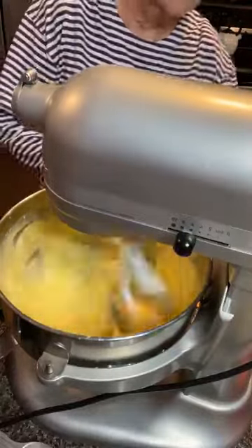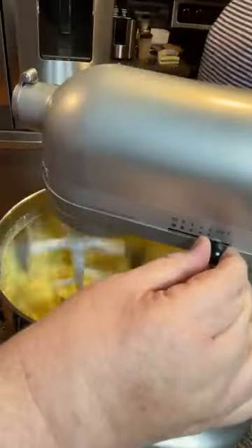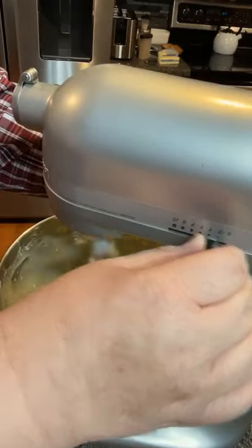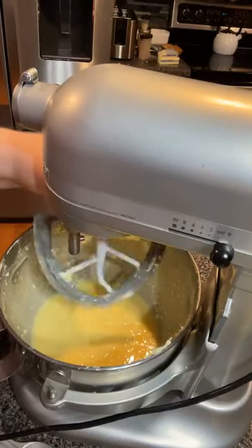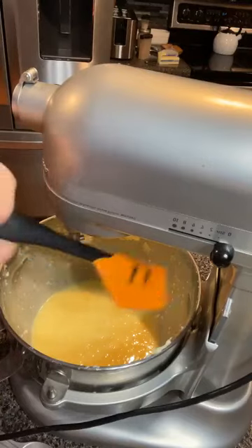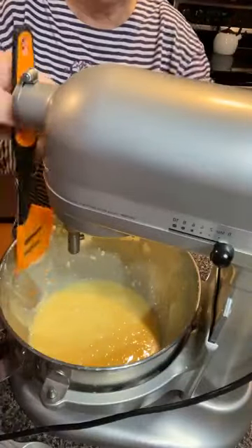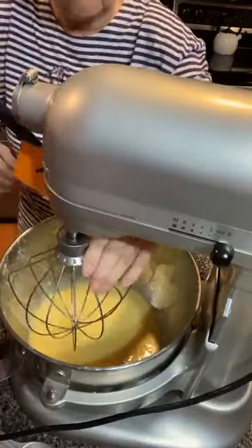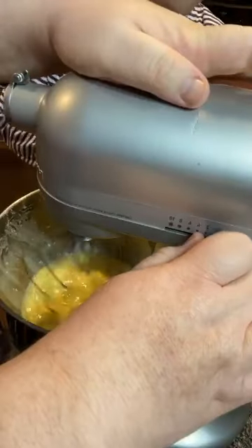We may have to put the whisk on and switch it. We're not liking the way this is doing — it's not creaming up enough. Let's switch our whisk, go ahead and rake it down, we got a little butter up here. I don't know if it's the sour cream, but look at it — it's just not getting quite there. So let's try the whisk.